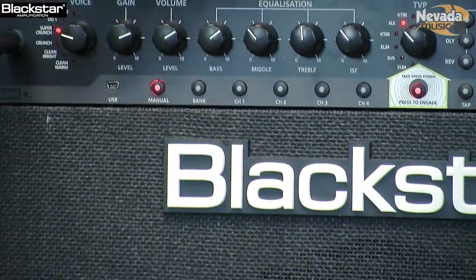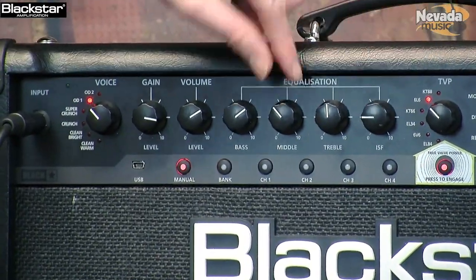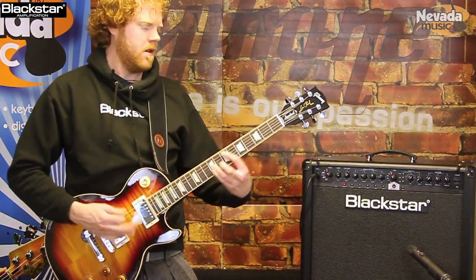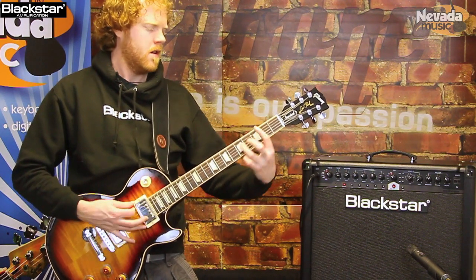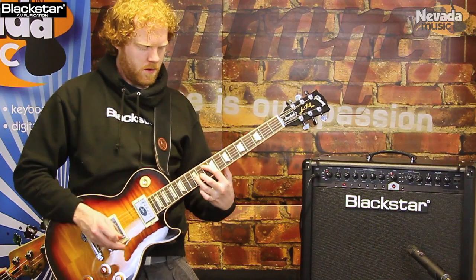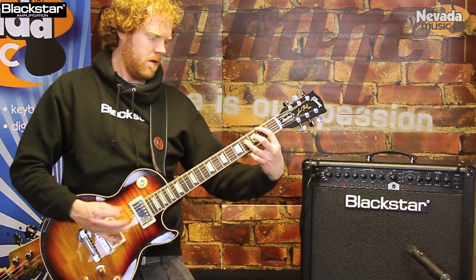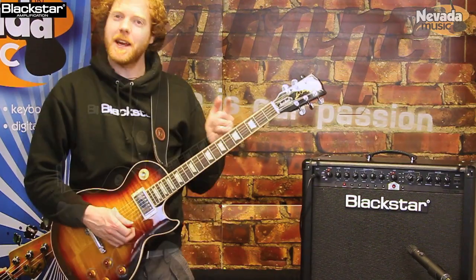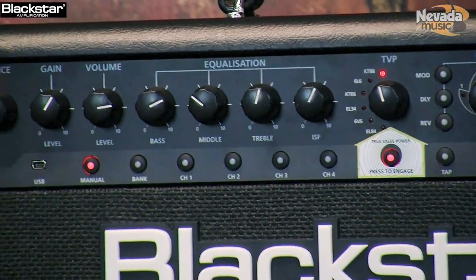Now I'm going to stick it on 6L6, OD1, crank the gain a bit more, stick the ISF on the American side, scoop the mids - this is going to give us a really big fat sort of chuggy sort of drive. Next up, I've got OD2 going into a set of KT88s - this is kind of like our Blackstar Series 1 200 watt head.